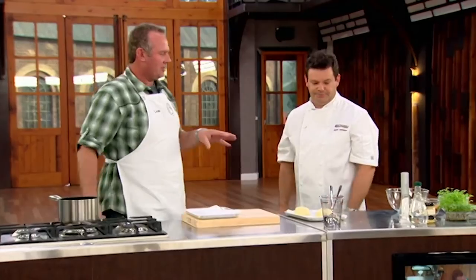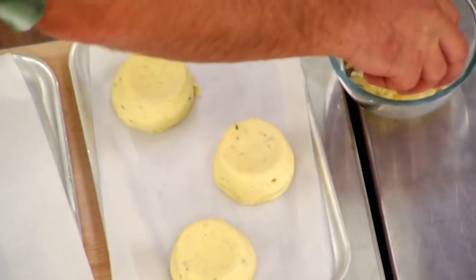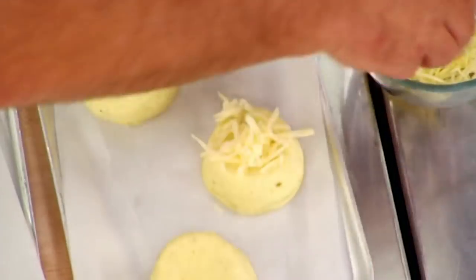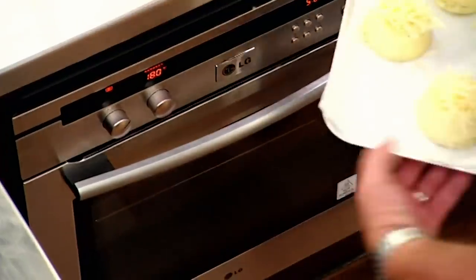We put more Gruyère cheese on top of the soufflé, which will give you a lovely little crust. They go straight into the oven — no cream, nothing on them. Pop them in at 180 degrees for 5 to 7 minutes.